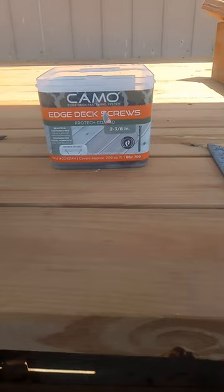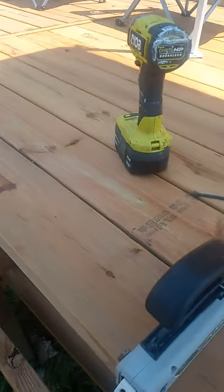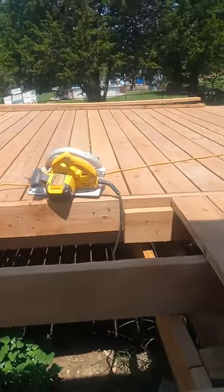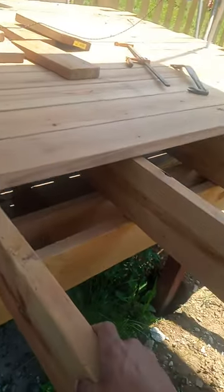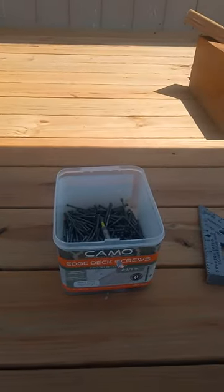CAMO edge deck screw system, so you don't have to add screws on the top. I did a little short video, but let's see what's going on — I've been doing this project with it and it looks good without the deck screws on top. I will tell you it takes a long time compared to putting them in through the top, having to put this in and making sure you suck that board in.